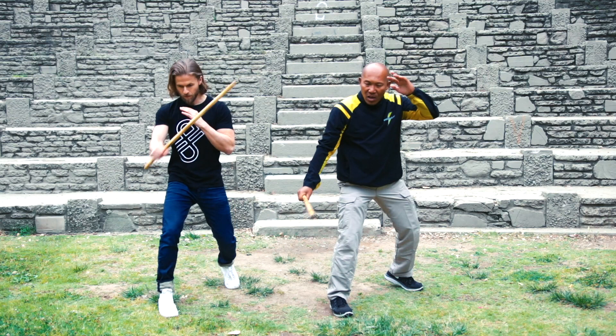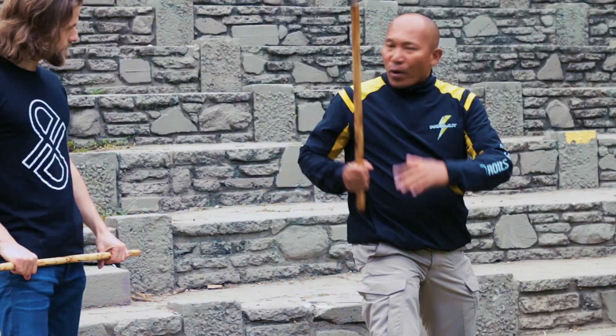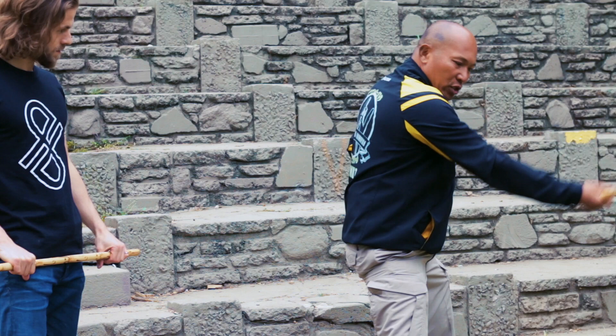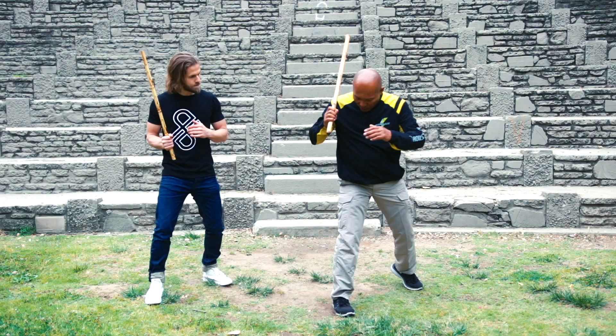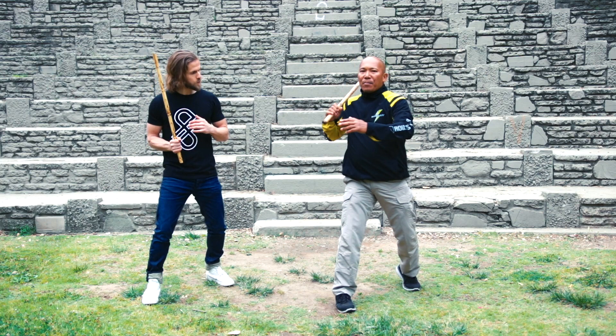How could you make it more powerful? Incorporate your strike, your slashing, and at the same time you have to move your hips and your body to generate more power. When you strike from here — body torque. If you strike, not just only striking to the target, but also follow through, just to make it more powerful.